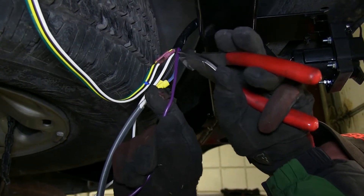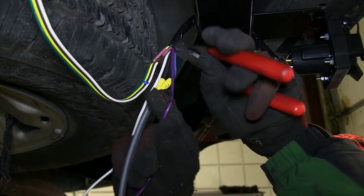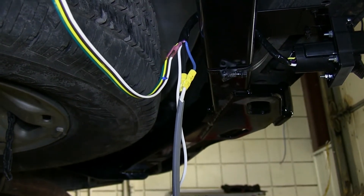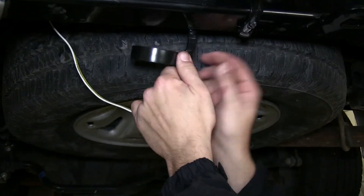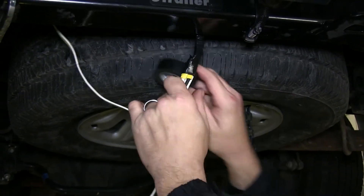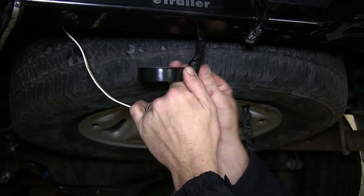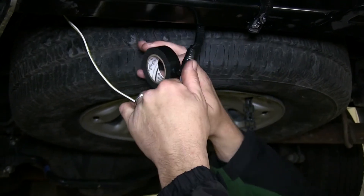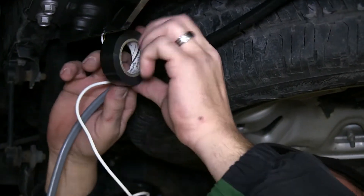With all those connections made, I'm going to go ahead and cut off the purple wire as it's used for the trailer reverse lights that we'll not be using in this application. Now I'll go ahead and take some black electrical tape and wrap up our connections. This will clean up our install look, protect the wires, and help keep out any dirt, dust, debris, or moisture from the butt connectors.